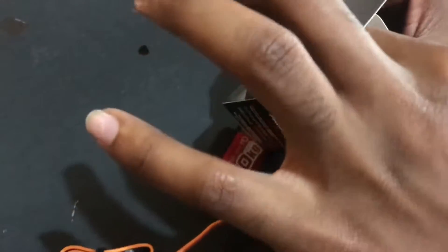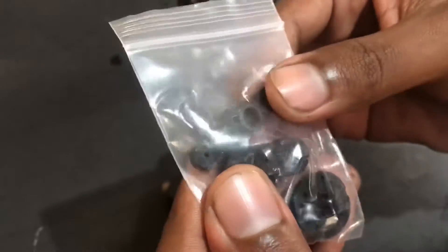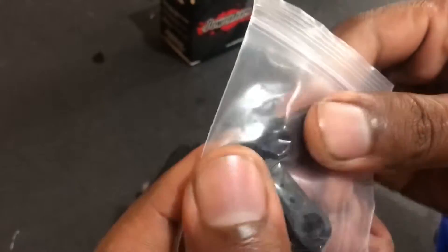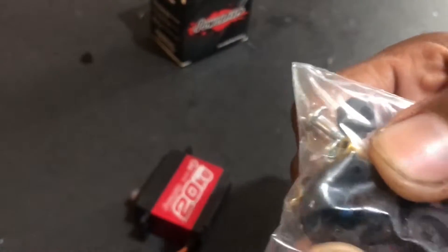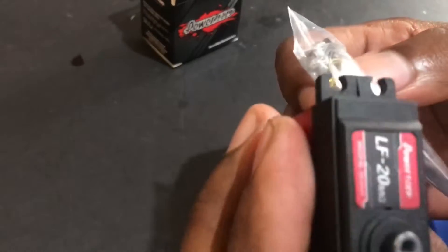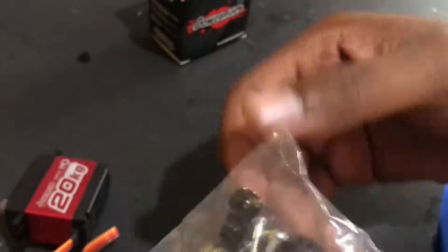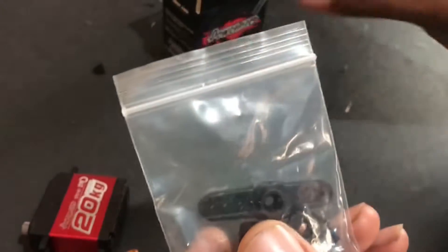Here we have some hardware that the servo comes with. It comes with a horn — two types, three actually. Also included is the screw for the servo and some screws to mount the servo wherever you would place it.